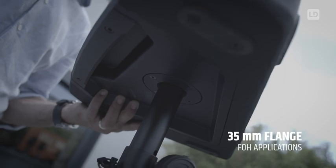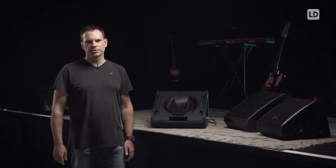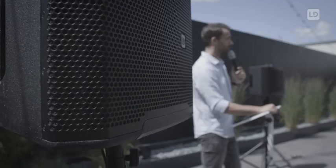In front of house mode, if you put the unit on a speaker stand, the 90 degrees horizontal dispersion and the 50 degrees vertical dispersion is perfect for use as a small PA system in your rehearsal room or even as a delay line for smaller applications.